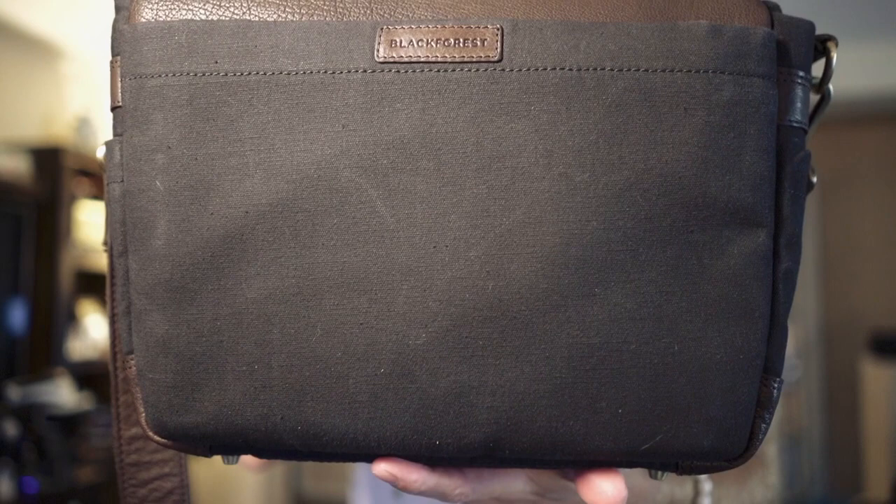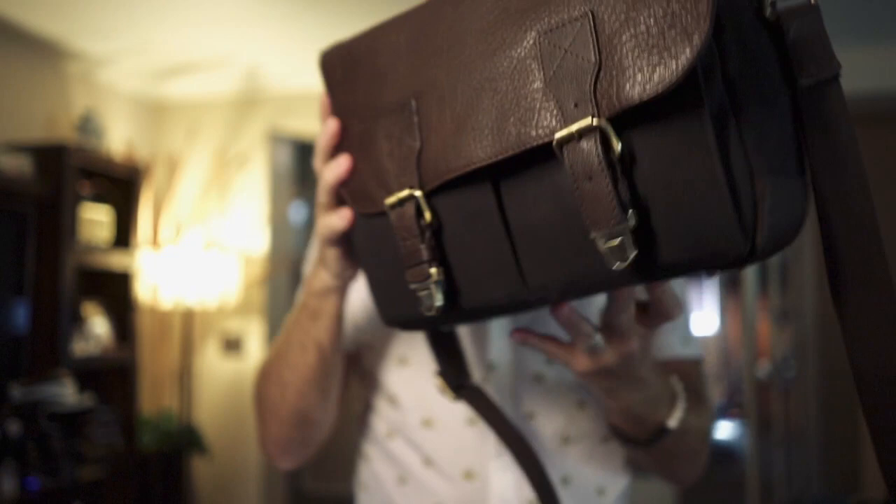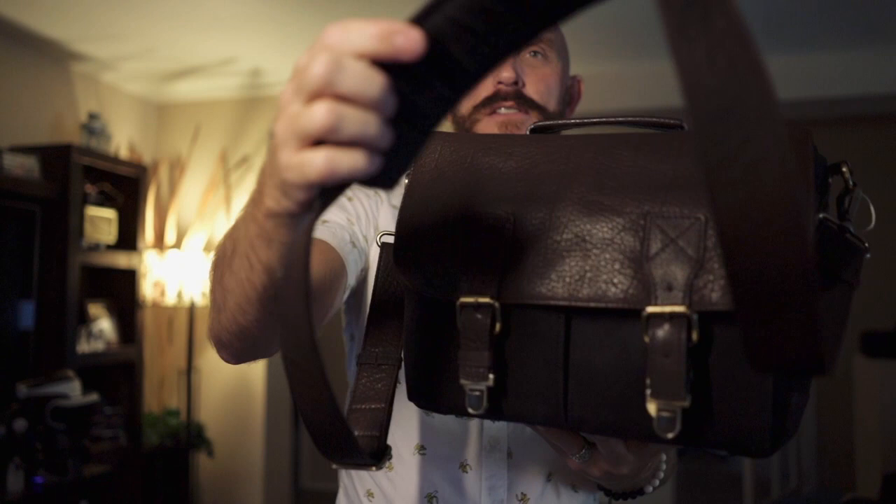I've been using this for two months, I've traveled with it, flown with it three times, and it still looks brand new. I've had no issues with it. The strap here is very comfortable. Again, for the price, for the money, it's going to be hard to beat something like this if you're going for a stylish bag.